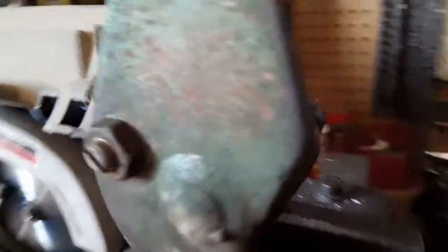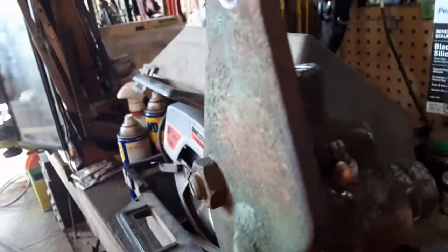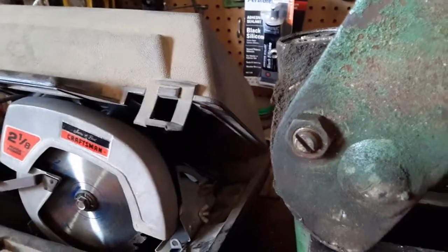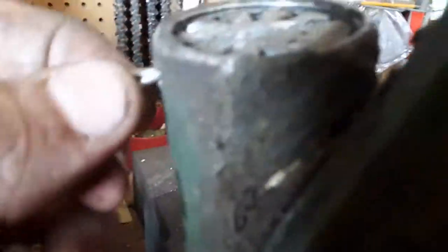I've already had this part apart — I was looking to see if I could get any good parts out of it because I badly need to do the one in my 214. This pin would normally be in the other way, coming through this way.